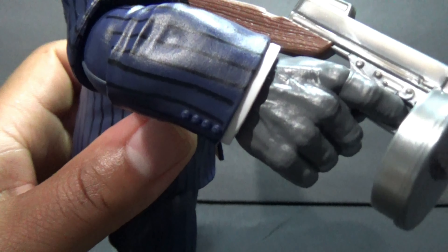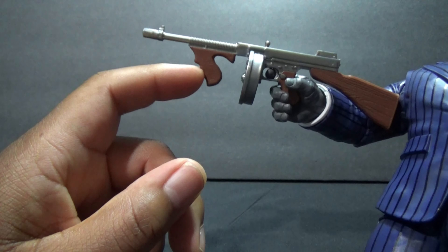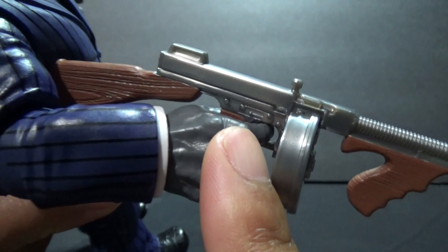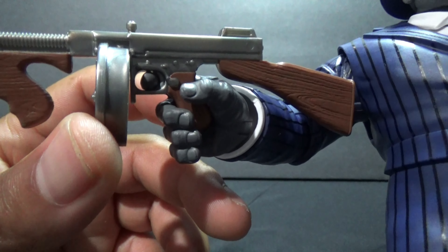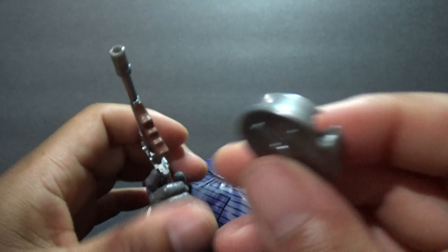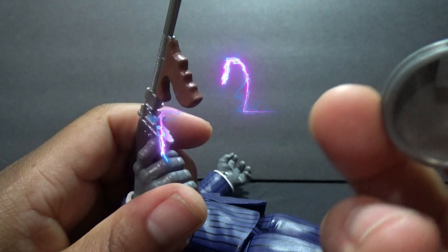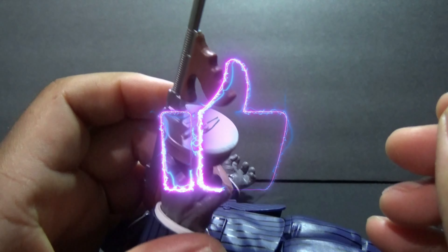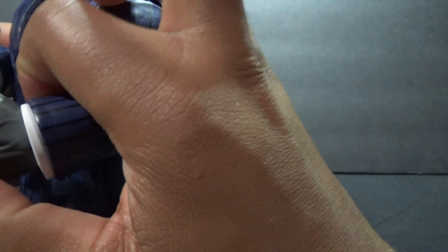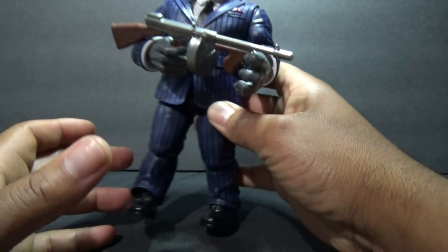Now let's talk about the accessory. He's got a Tommy gun — at least I think that's what this is. It's got a grip, and if you move his finger and stretch it out, you can get it going all around the trigger. When you get it out of the packaging, you have to put on the magazine — gun experts can let me know if that's what it's called. It just clips on there, so you can have him holding the gun like the box art shows.